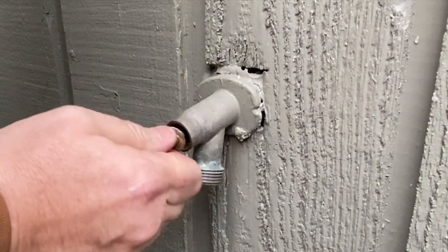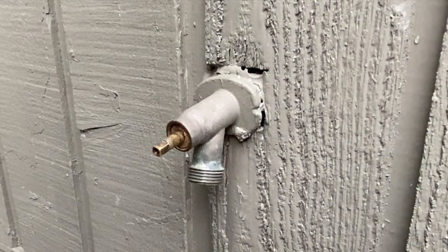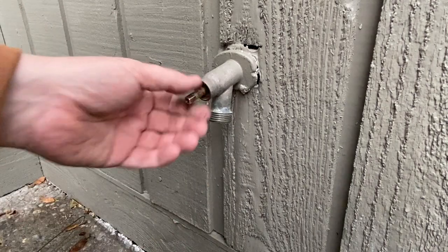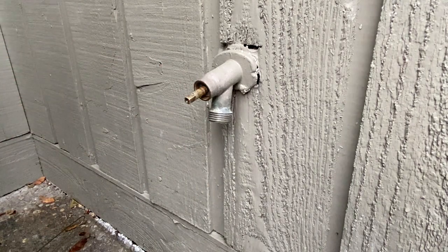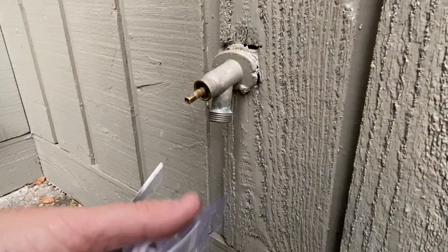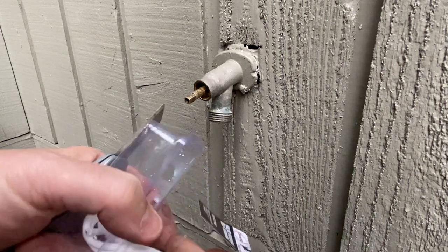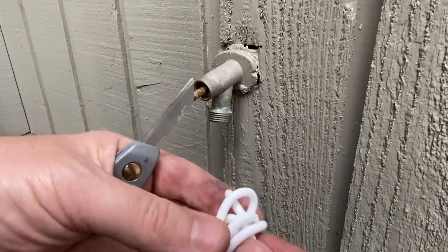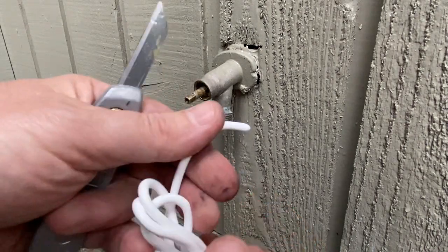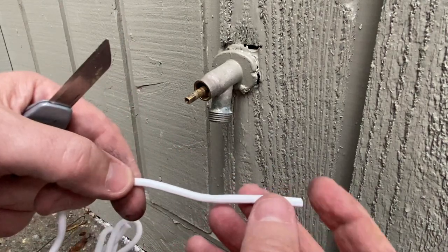We got that all hooked up in there. Let's get this pushed back in place. Now, because that washer is a little bit thick, we're going to give this maybe four wraps around there with our packing material.